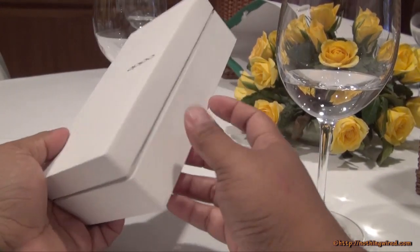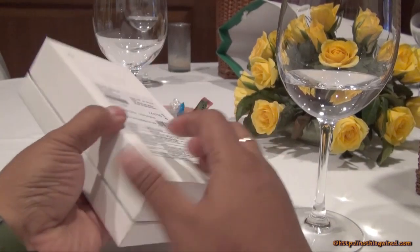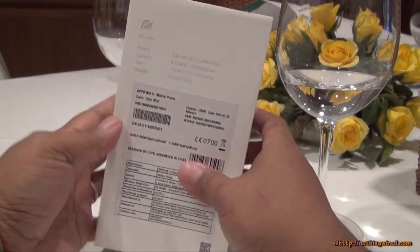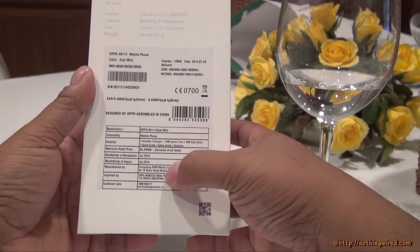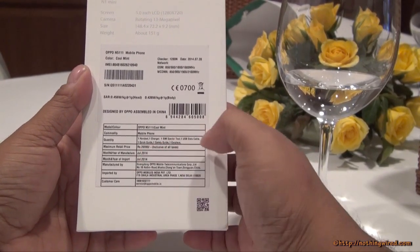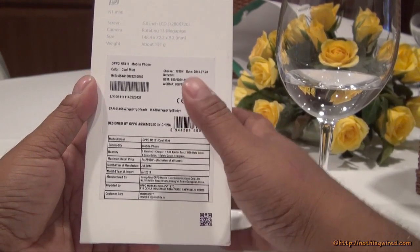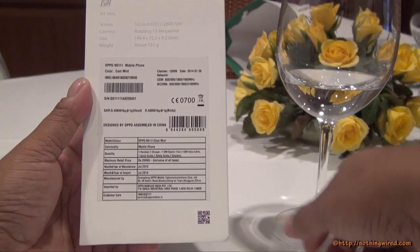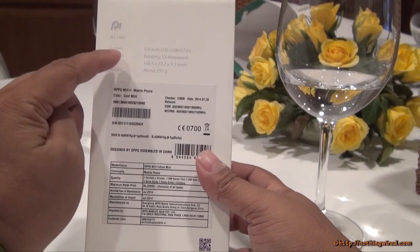This is the box in which the OPPO N1 Mini comes. It's a pretty compact box with not much on the sides. You have the pricing and import information here, and you can see MRP 26,990. That's the MRP, so the MOP would be slightly less, and you might get some benefits online or with other vendors.